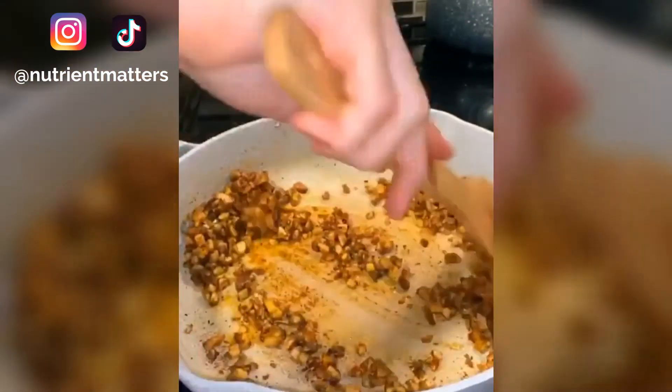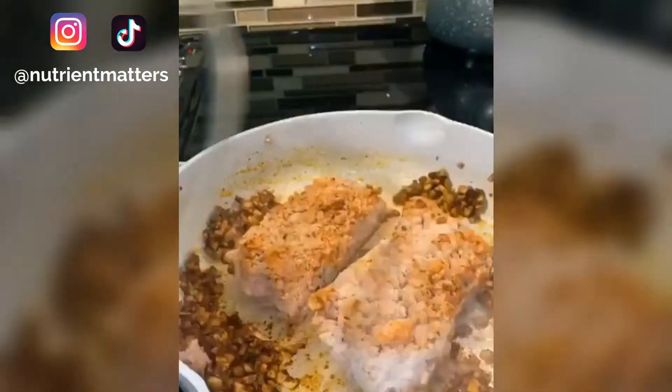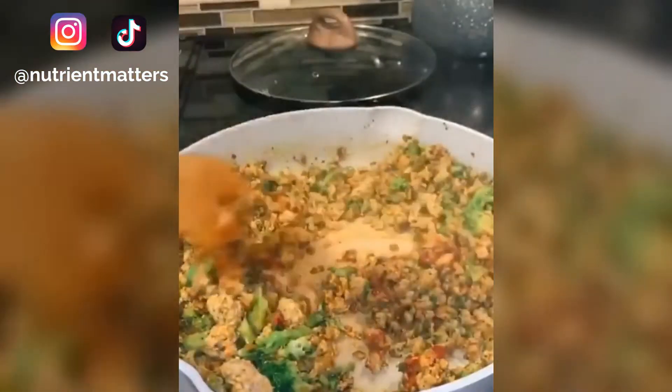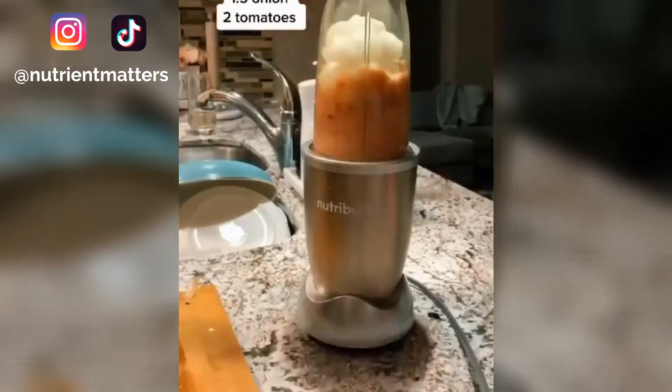Next, I'm adding in my chicken — if you're using raw chicken, just cook that first. Next I added in broccoli, tomato paste, and honey. Then I blended some onions and tomatoes to make a puree.